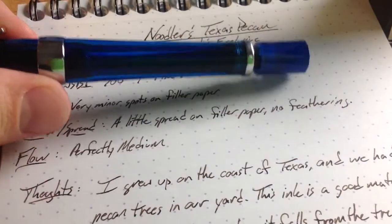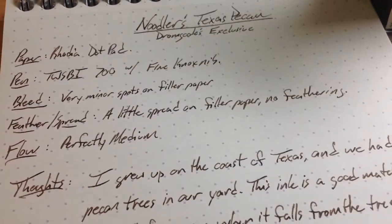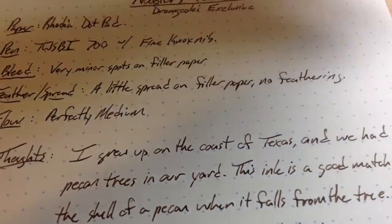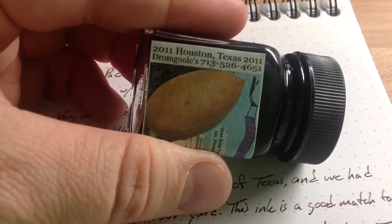Right now this one actually has one of this ink's brothers, I suppose you might say — it's Noodler's Bluebonnet. Anyway, this is a John Goulds exclusive, so you have to go to John Goulds in Houston, Texas, or else call them at this number in order to get your hands on some.